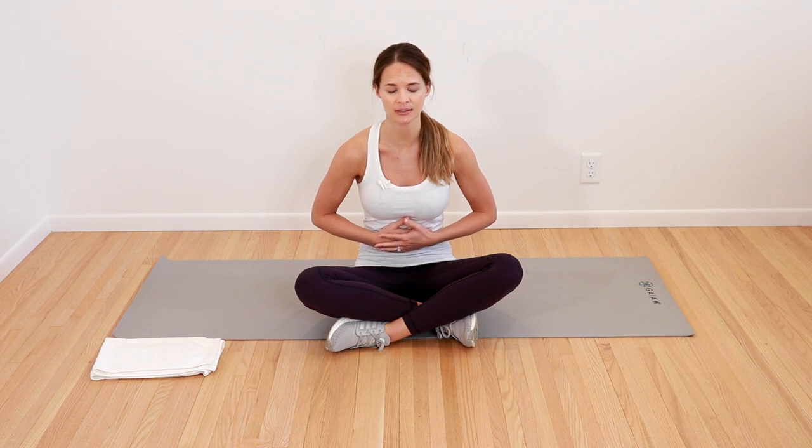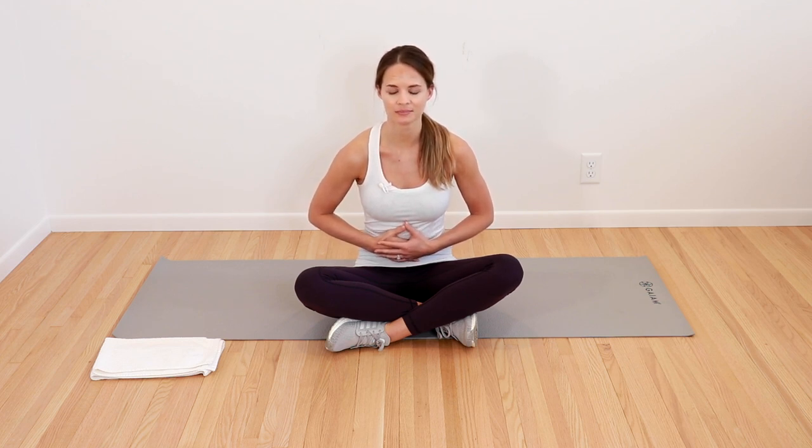So the first thing we want to do is start with some good deep breathing. We know how important deep breathing and abdominal work are for the lymphatic system. Hands on the belly, gently press inwards, take a nice big belly breath, feeling your belly expand into your hands. Breath in and out. We're going to do one more big breath in and out.